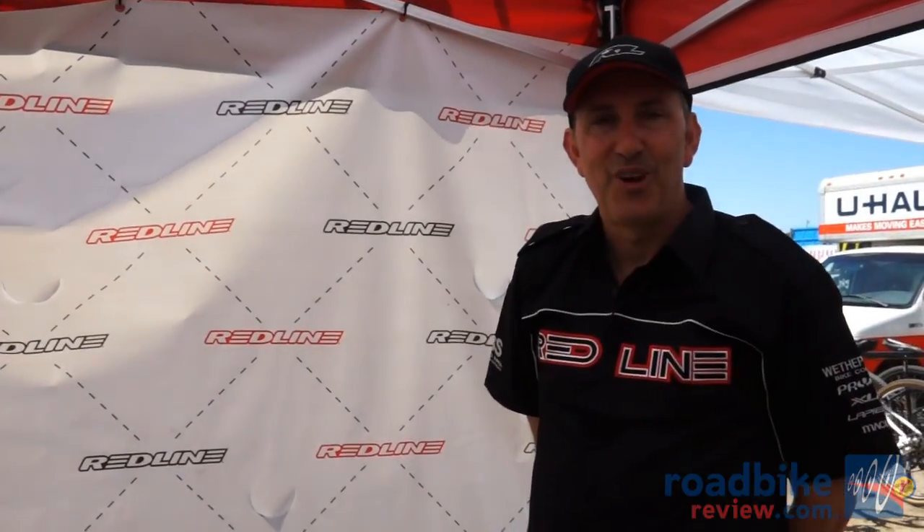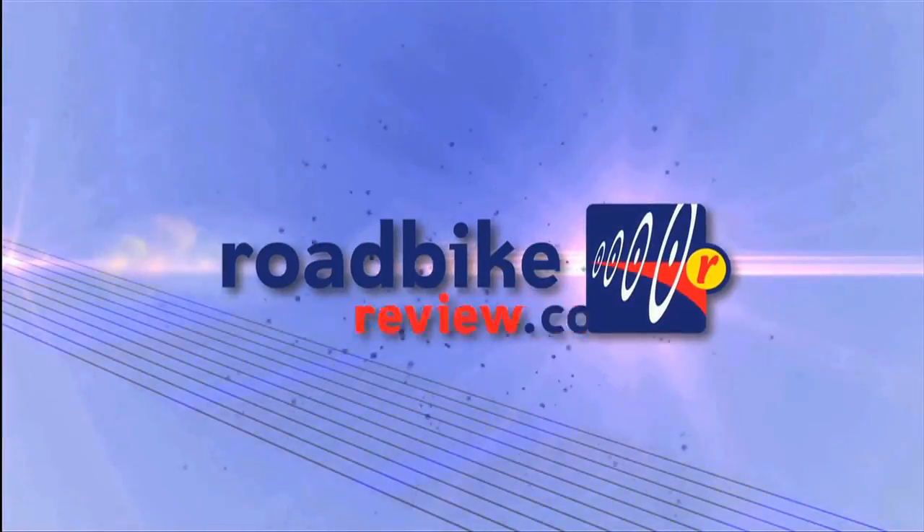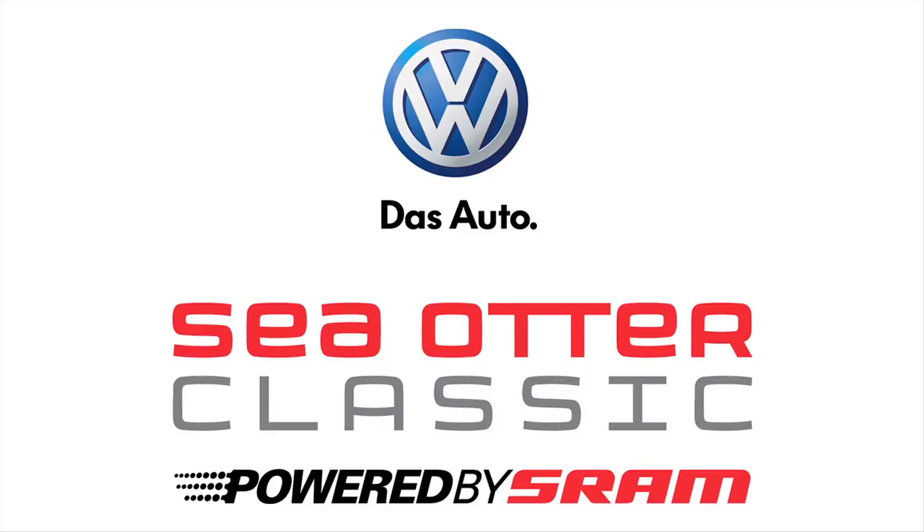We're here at Sea Otter to share some of our new 2013 bikes, and it's always kind of fun — it's almost like a mini Interbike here. The timing is right for cyclocross, because we always like to have our cyclocross bikes ready in July. Having our samples here now lets us finalize specs and make these little changes, then have them ready for July so people can buy their bike, get it all ready, and be racing in September. We'll see you next time.